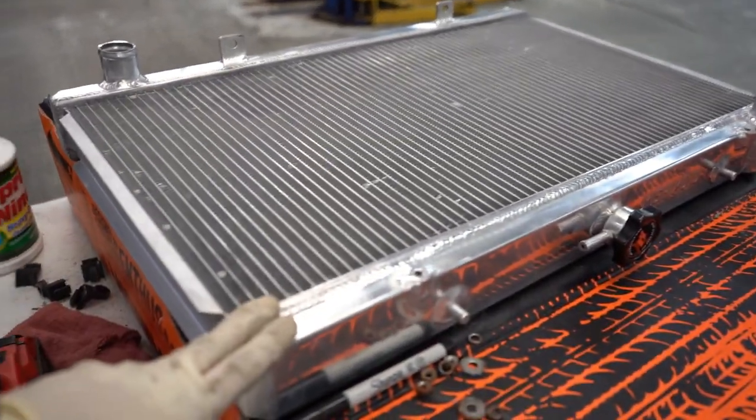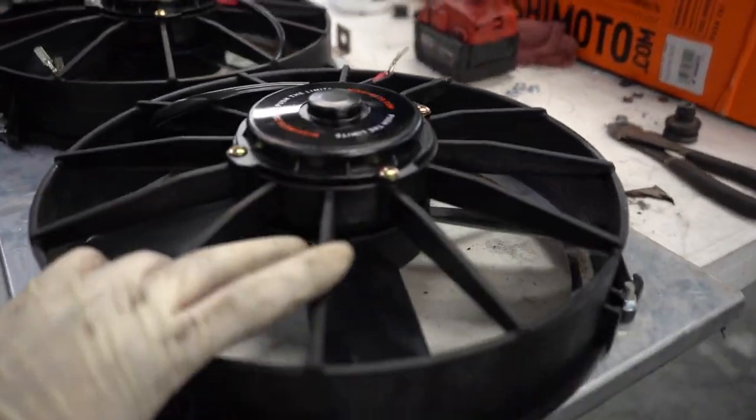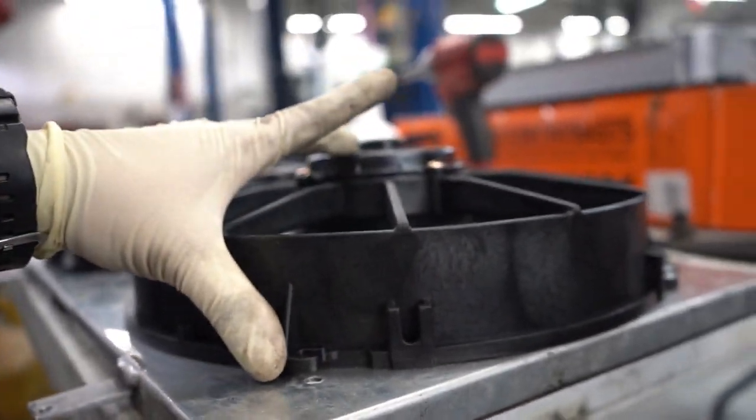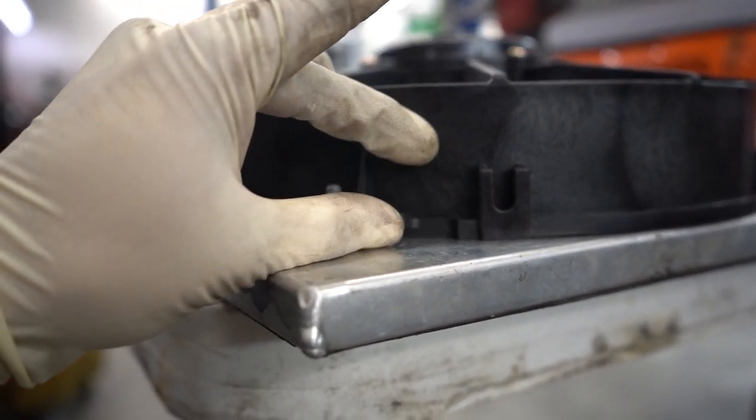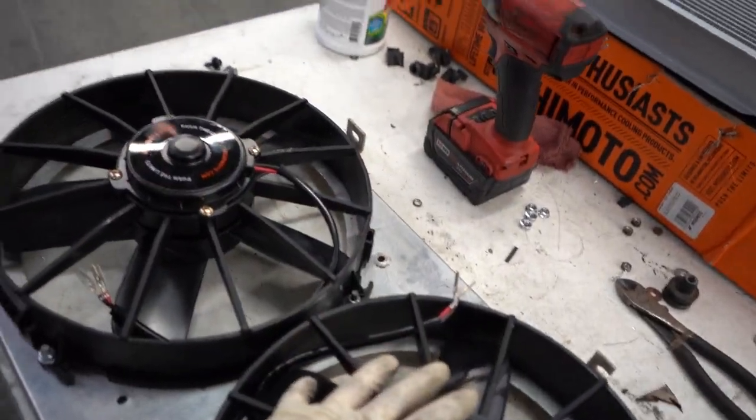Alright guys, we have a small issue. This is the Mishimoto radiator and these are the Raceline fans — you can see how thick they are. The slim fans are maybe half of this thickness. I'm trying to make these fans fit on the front.